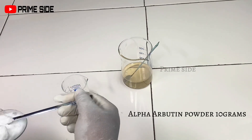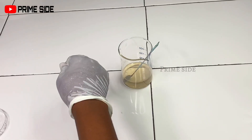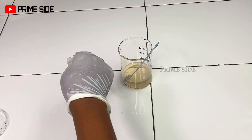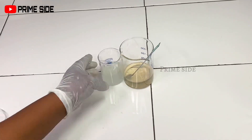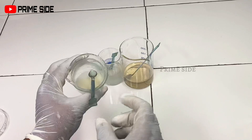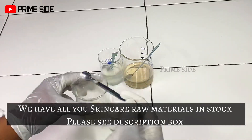In the same beaker with niacinamide, allantoin, and EDTA, I'm going to be dissolving my alpha arbutin powder. Alpha arbutin is a potent skin brightener — it acts by reducing tyrosinase levels, which helps to reduce the production of melanin in the skin. So it's one good ingredient in fighting hyperpigmentation, reducing the appearance of dark spots, pigmentation, melasma, and subsequently brightening to lightening the skin. Alpha arbutin dissolves rapidly in cold water.